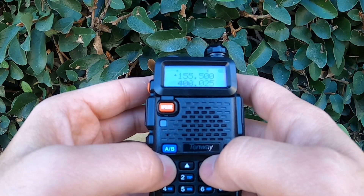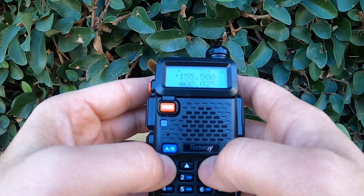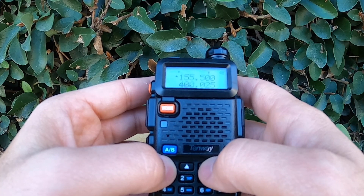To adjust this feature, press Menu and navigate to Menu 3, Save — that's for Battery Saver. Then press Menu again and select a value between 1 and 4, or turn it off altogether. A higher value, like 4, means the radio stays in standby mode longer between checks for activity, saving more battery.